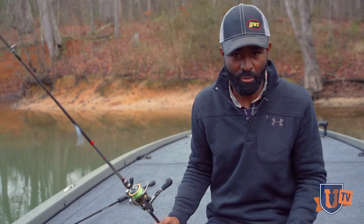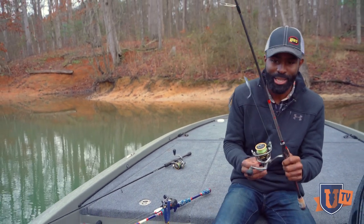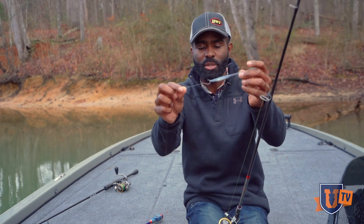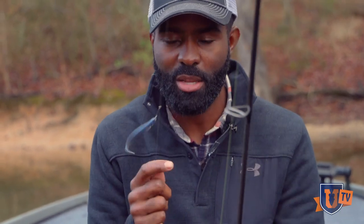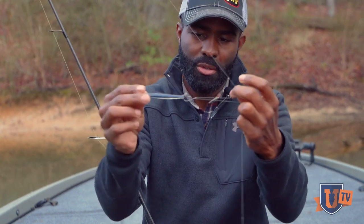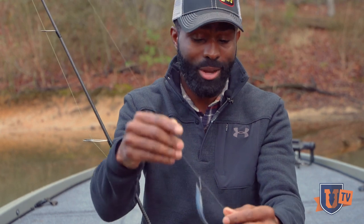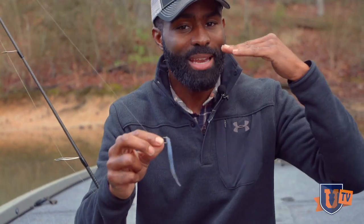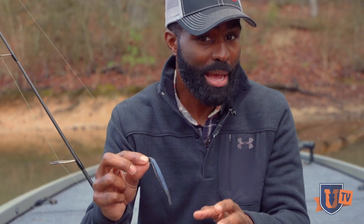There are two baits that I rig two different ways. One of these is the Z-Man Streaks 375 on a drop shot — that's all it is. This is a minnow-style soft plastic rigged on a number two drop shot hook, with about an 18-inch leader tied to a 3/16-ounce drop shot weight. What's special about this is the Z-Man Elaztech formula. I've got it nose hooked, and I've already caught several fish on this bait today and it does not come off. Unless I break it off in a brush pile or timber, I'll never have to retie. Because Elaztech floats and is softer than any other plastic on the market, it has a different action in the water — it doesn't take a lot of rod action to get this bait to do what you need it to do to catch a bass.